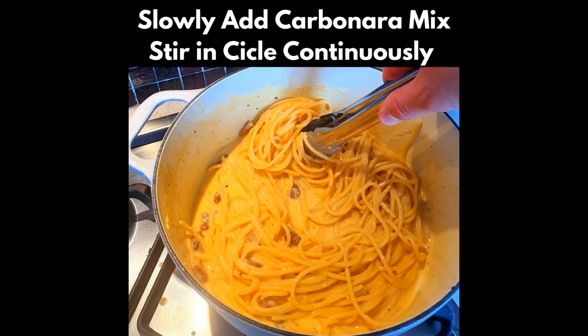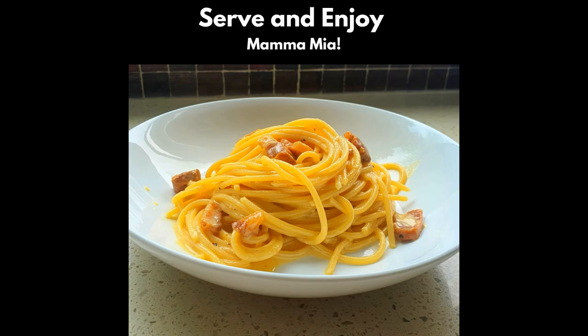Now grab your carbonara mixture and slowly stir it into the pot with the pasta, continuously stirring with the tongs until it's completely incorporated and becomes a creamy sauce. If you need a bit of extra liquid, use some from the pasta water to get it just right. And that's your carbonara done. All that's left now is to plate and enjoy. Here's a shot of what mine looks like.